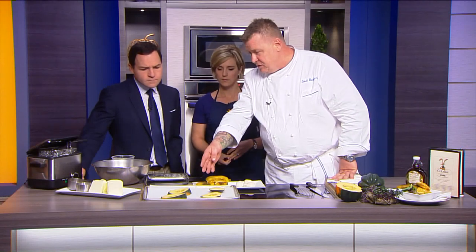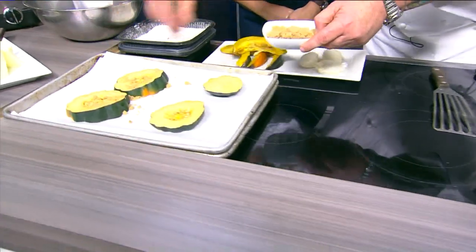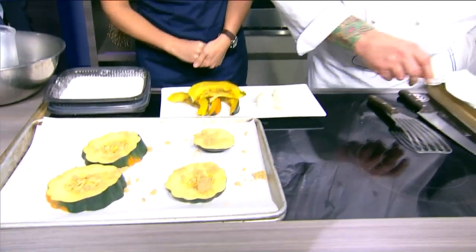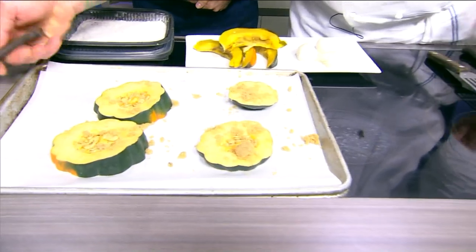How do we start with this acorn squash? Well, we took the acorn squash and just cut it into sections like this. We're going to sprinkle it with a little bit of brown sugar. The cooking that we do nowadays is all very, very simple. You don't want it to be too complex because you take away from the flavors of the food.